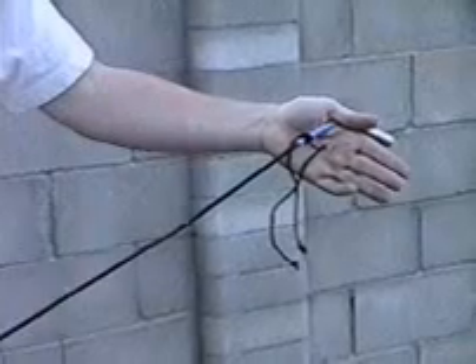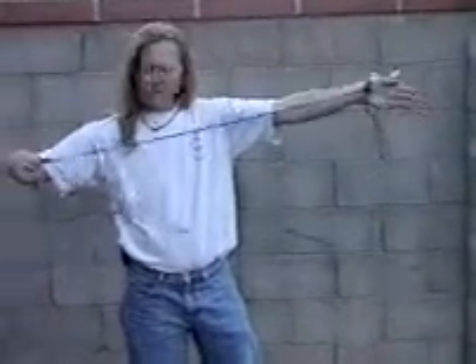I take one end — notice the tie is at the male end. Put it in my hand, face the end away from me, pull the cable towards me, and get about three feet.